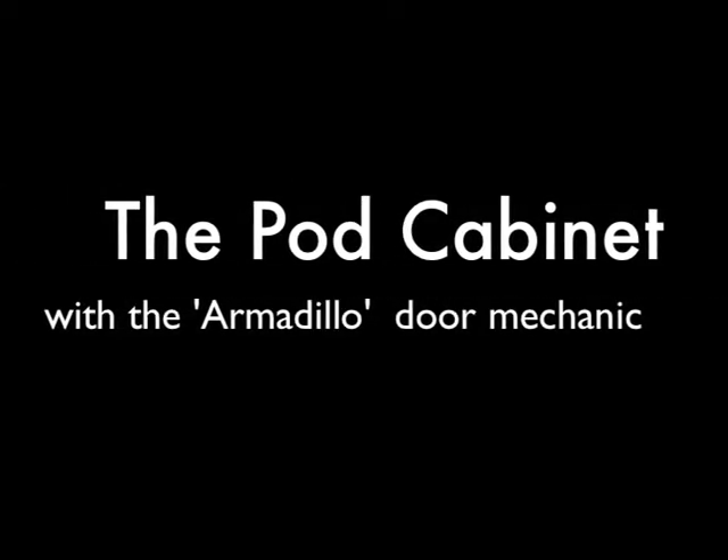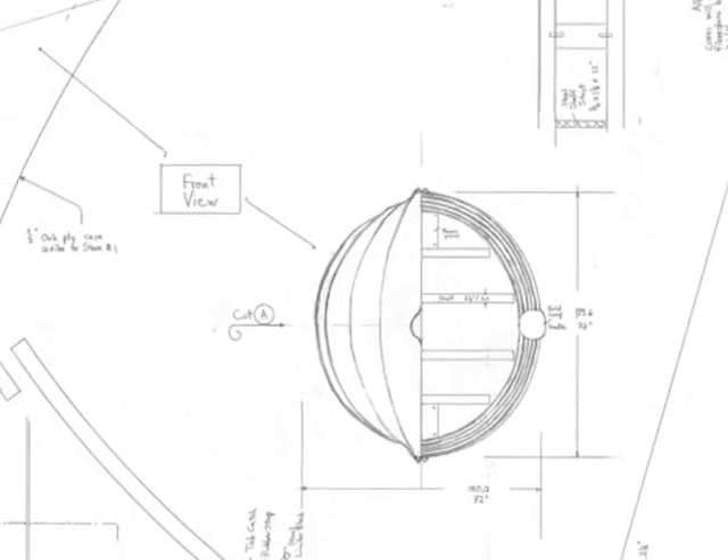This is called the pod cabinet, which is an unusual project for the shop. It looks like a big pumpkin which has been cut in half, mounted to the wall, and it's comprised of five staves per side.